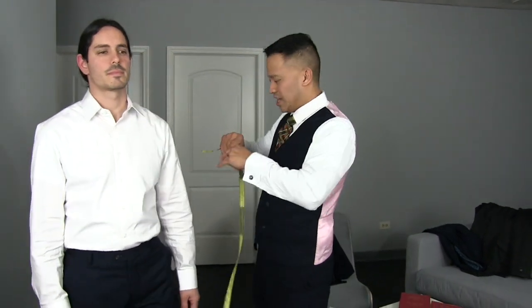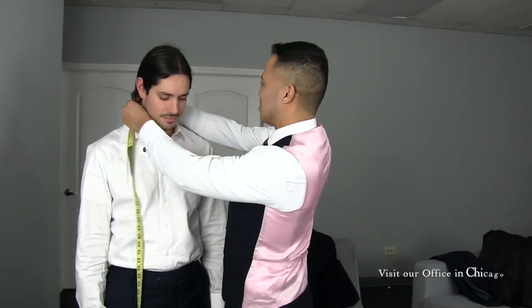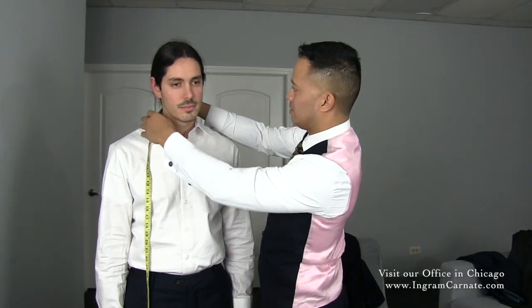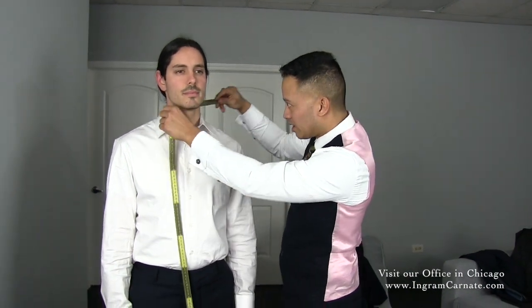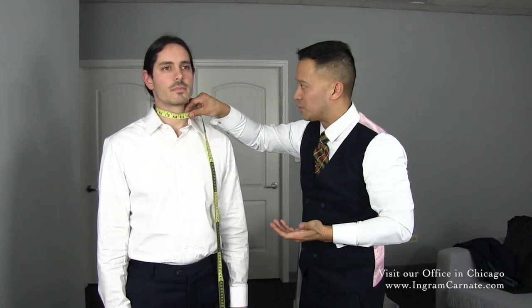So what I want to do is make sure that I'm not choking Paul. I'm going to take the neck measurements. Make sure you locate the Adam's apple. He's going to be looking straight forward. Make sure it's not too tight. You're going to have two finger lengths underneath, and you're going to take that measurement.